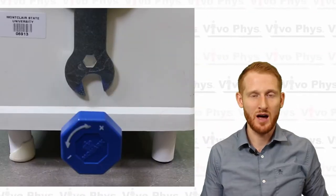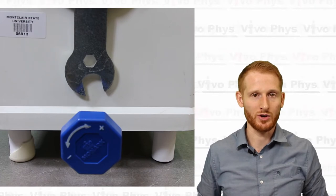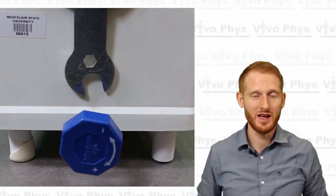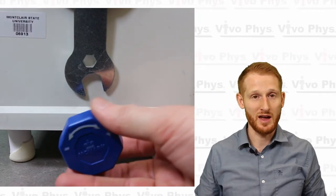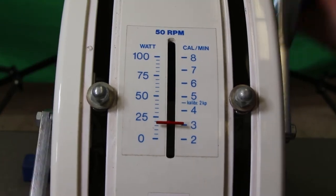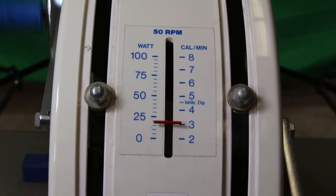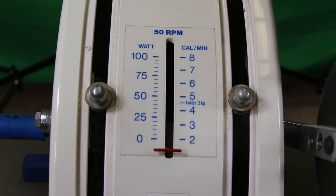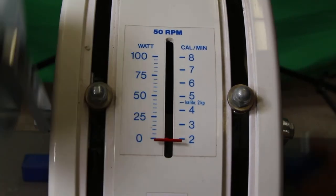In order to adjust the resistance of the exercise, there's a little knob on the bottom of the front of the arm ergometer. Turn it to the right to make it harder or left to make it easier. When you're doing this, you want to make sure that the person is actually pedaling while you're adjusting the resistance, or it's not going to show up on the resistance scale on the front of the device. The resistance scale only shows you the resistance if the person is actually pedaling.